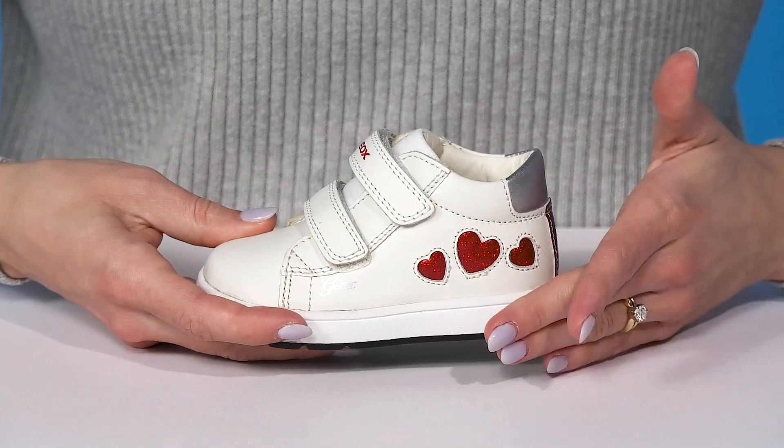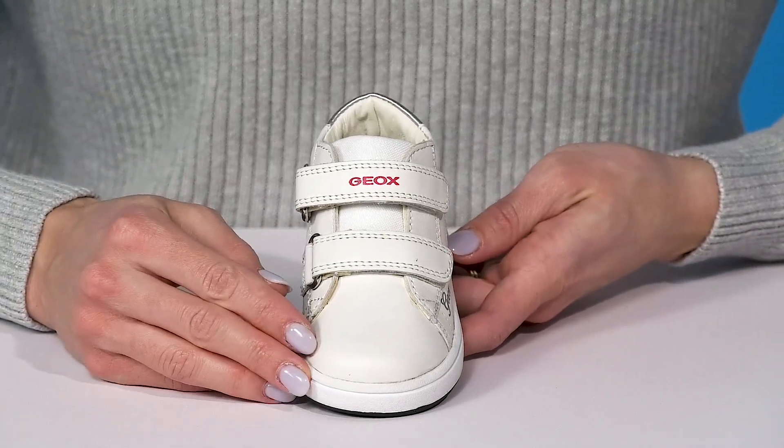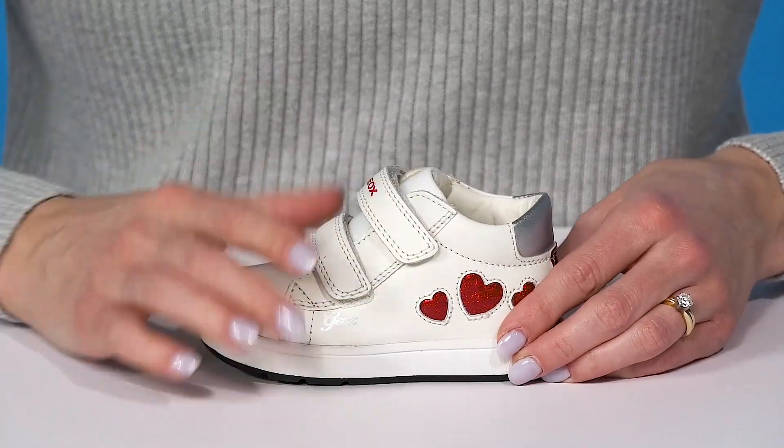The leather upper is very durable — it's going to last your kiddo a long time, especially if they're a little rough when they play. They have dual straps that offer hook and loop closures, which are super convenient.